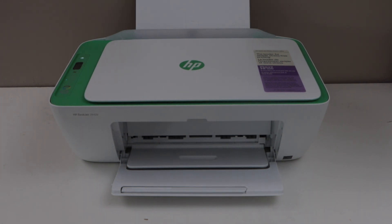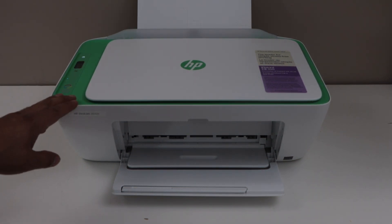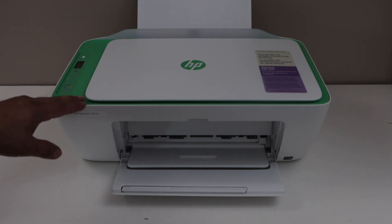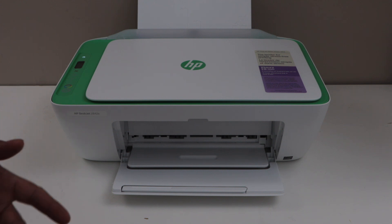In this video I'm going to show you how to connect your HP DeskJet 2800e printer with the home or office Wi-Fi network so that we can use it for wireless printing and scanning using different devices.